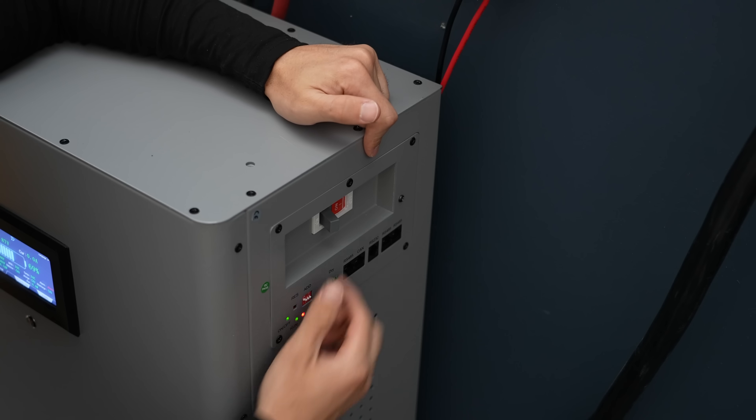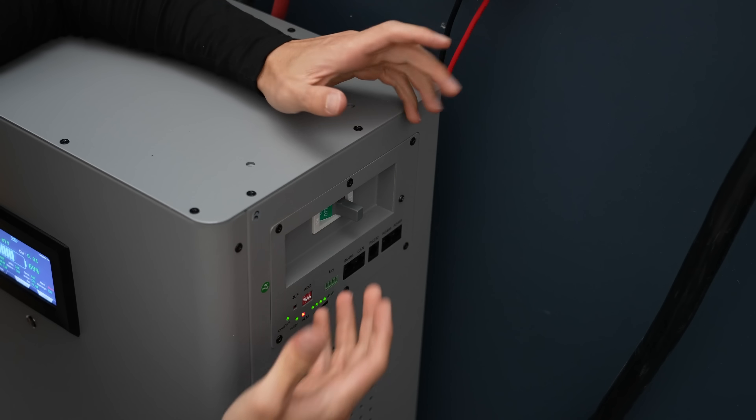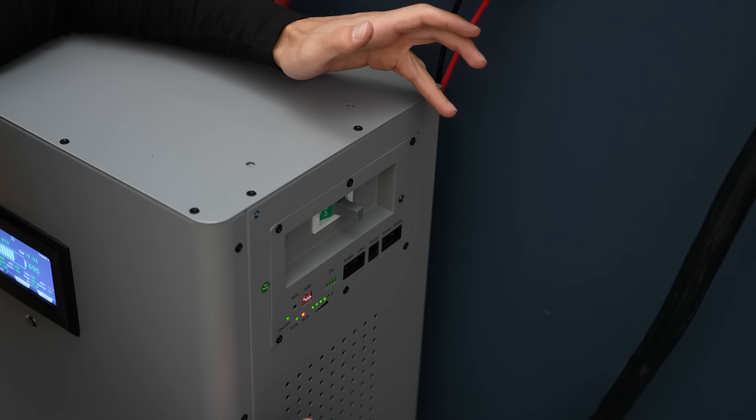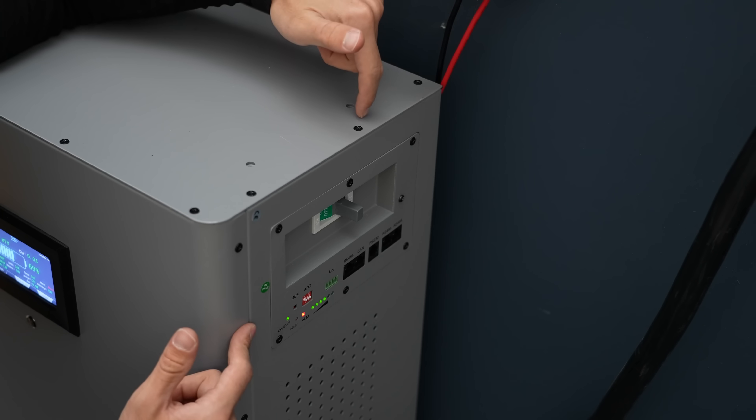This battery has a breaker so I can turn it off without turning off the BMS. This is totally fine to do — just verify with the voltmeter that you have zero volts present.